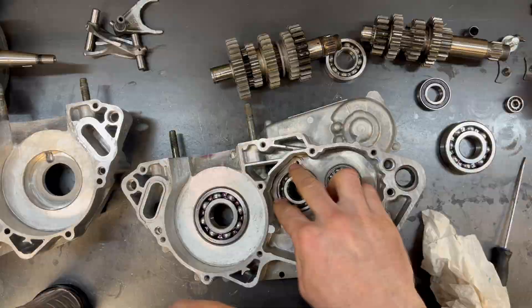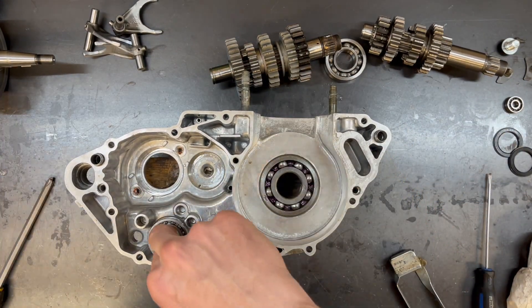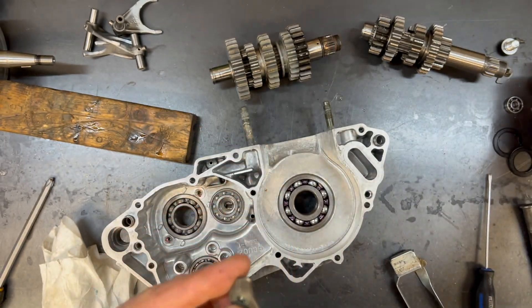All these retainer bolts are 10 Nm or 7.2 ft-lbs. Now it's the same deal on this side — heat it up to 150-200°F, drop all the bearings in, tap a little bit if you need to, same torque on the retainers, and we're ready to drop the crank in.